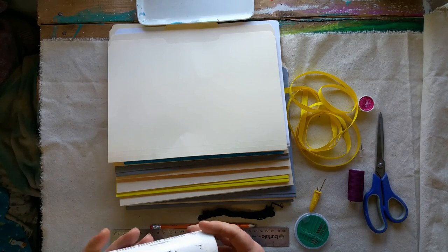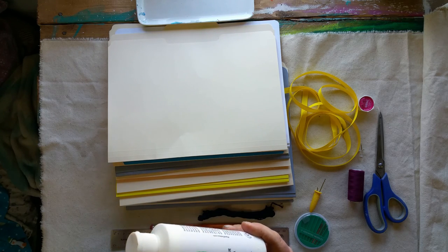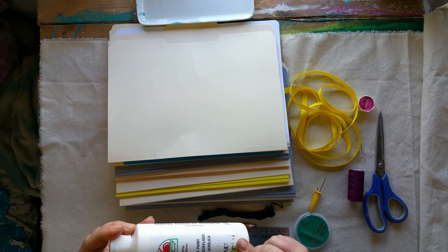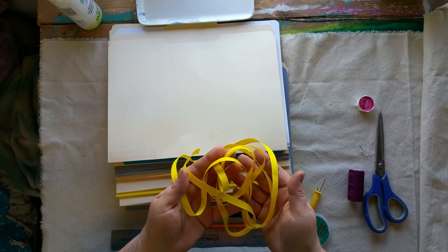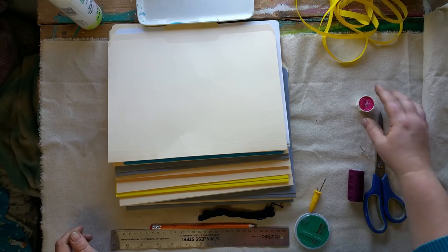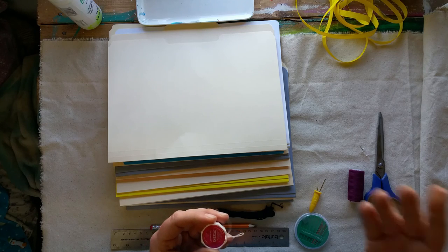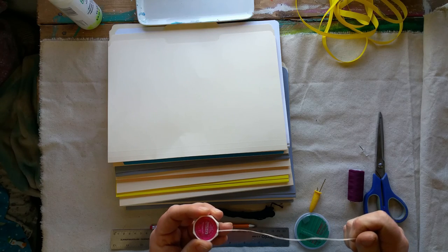I'm also using acrylic paint - just white acrylic paint. If you have gesso, great. Gesso is just a primer that artists use. I can't get any locally so for today I'm going to be using just plain white paint from the dollar store. I also have some ribbon that I'm going to be using to finish it later. I prefer to use waxed dental floss in my journals because the wax slides through easily, it's very tough and durable, and it has a little bit of give to it.